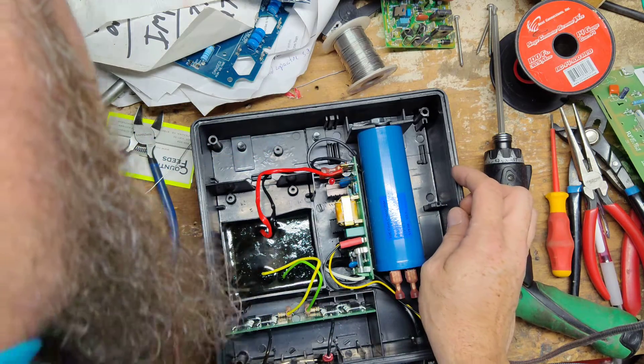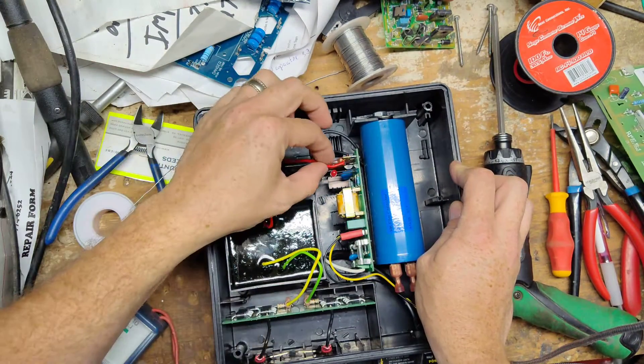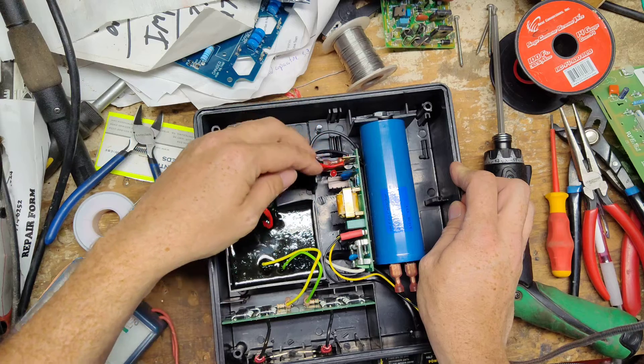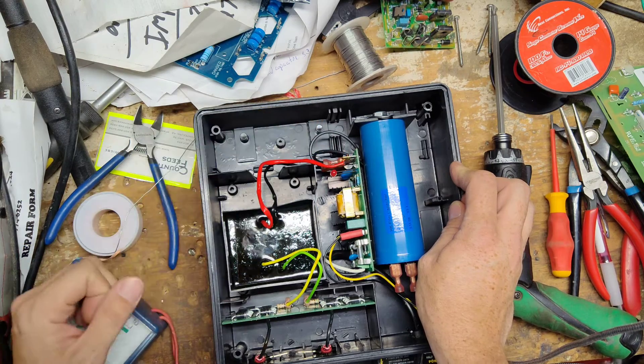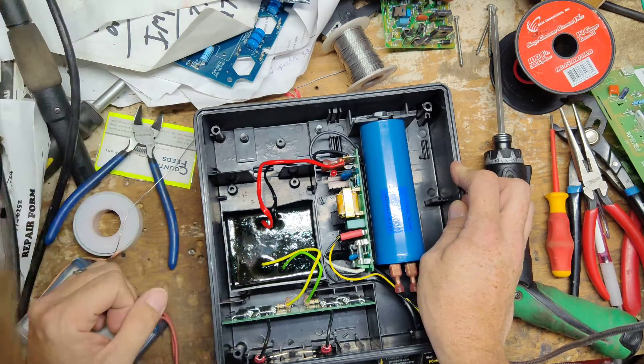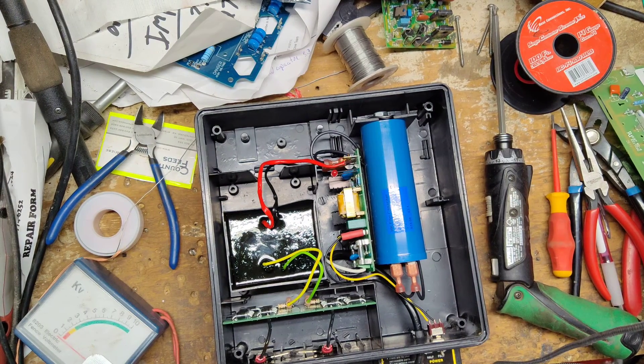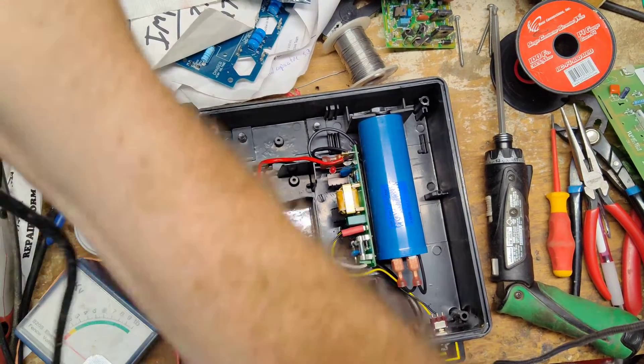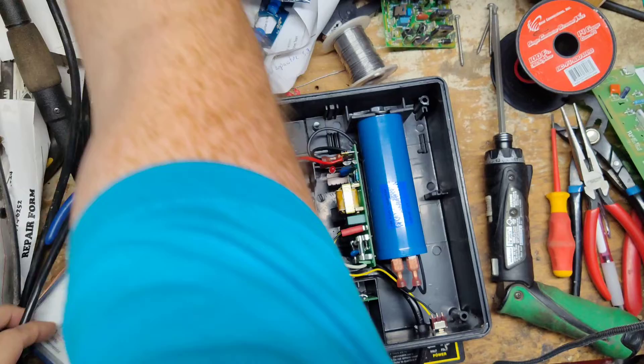Alright, someone's been able to do a little work on it. This wire was supposed to have a plug on it like a spade connector but it's been hardwired and soldered onto the tab there on one side of the transformer. Let's see what this does — it's got a half power and full power switch on the front. Let's plug this in and see what it does.